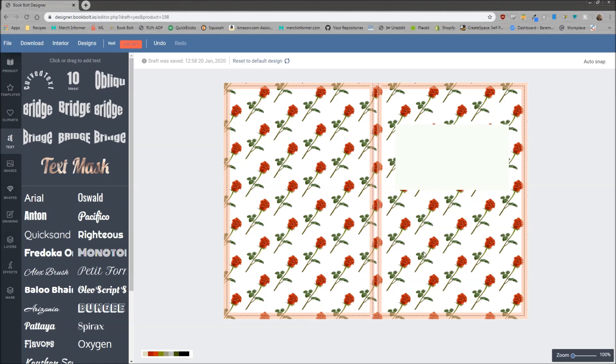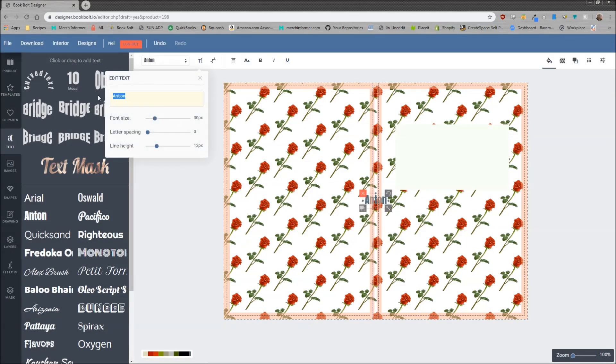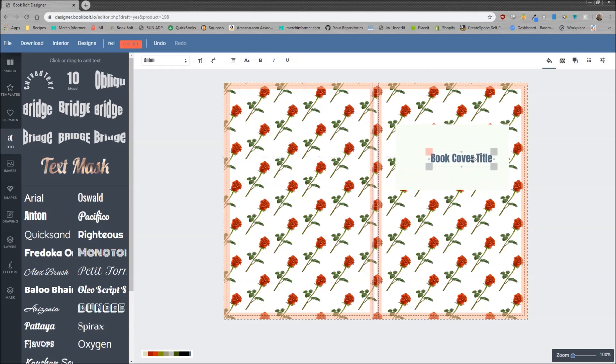If you're doing, say, a floral design pattern, this is where I would put the book cover title — just to make this easy. I would put the title inside of a box here so it's easy to read, and then once you download it, you can upload these to KDP. You'll have the background, and it'll be easy to see the niche of your book because you have a little bit of an outline, making it readable. That is how to use the pattern designer.